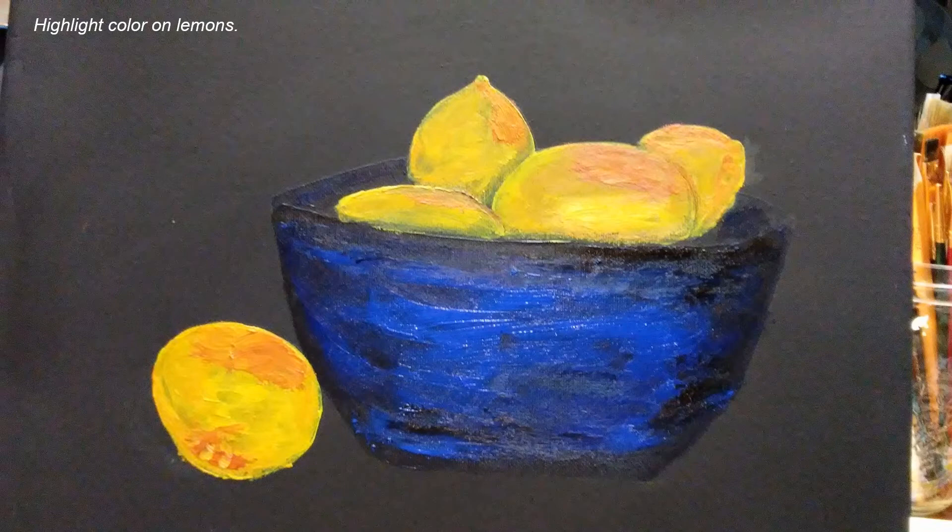Now I'm putting a little peach color on the lemons just so they don't look solid yellow. Just a little bit of highlight — I'll be blending those in.